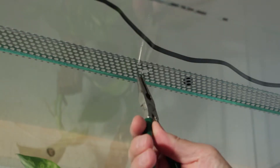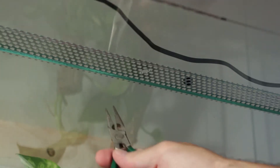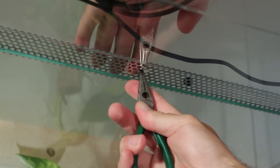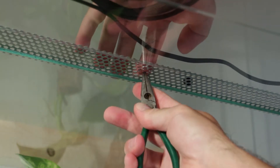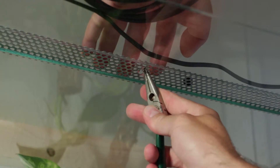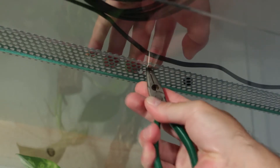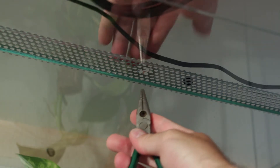Using the pliers to bend these up now. There's no leopard gecko jumping to the top of the terrarium, but still, we make sure nothing is cutting within the terrarium, so we bend it up and later on protect it with a rubber piece.